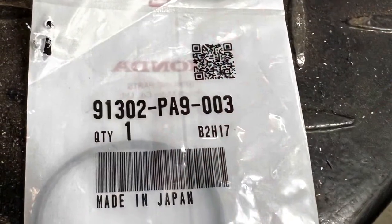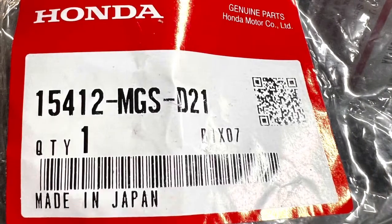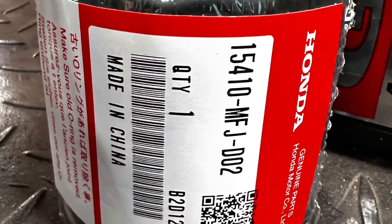This is the part number for your O-ring for the DCT filter cover. This is your DCT oil filter, and this is your engine oil filter.